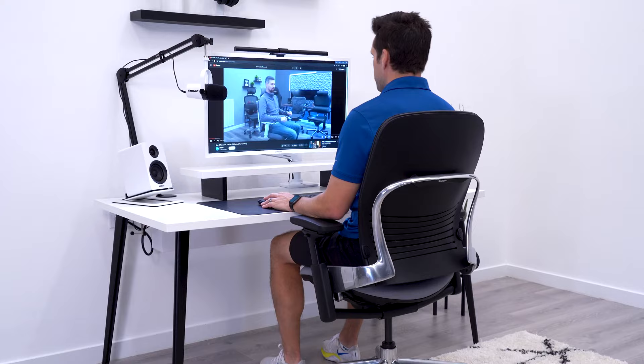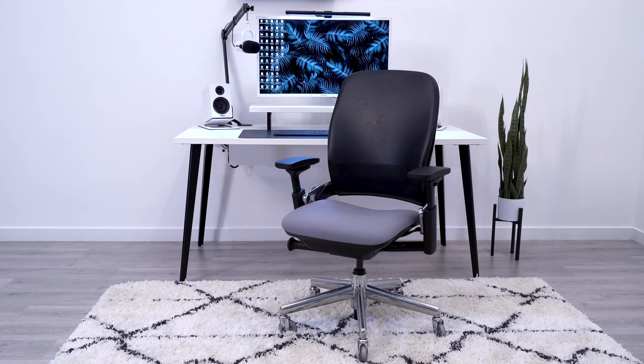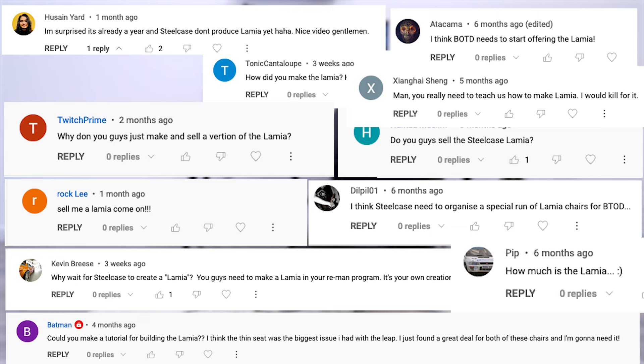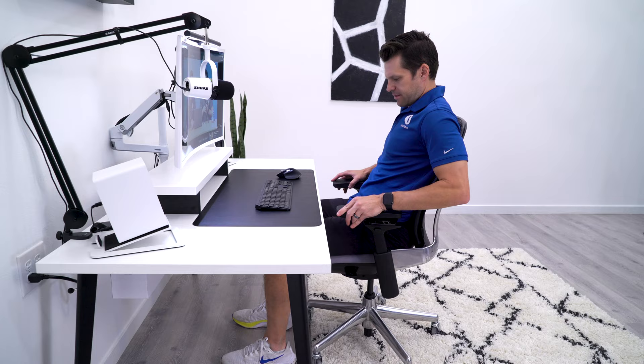The best part about Eric Anderson commenting is that he's technically a data scientist for Steelcase and helps make decisions based on data. I think the data shows, with the volume of interest from you guys, that Steelcase should make this chair — and of course make it a BTOD exclusive. But let's be honest: there have been zero conversations to actually build this at Steelcase.